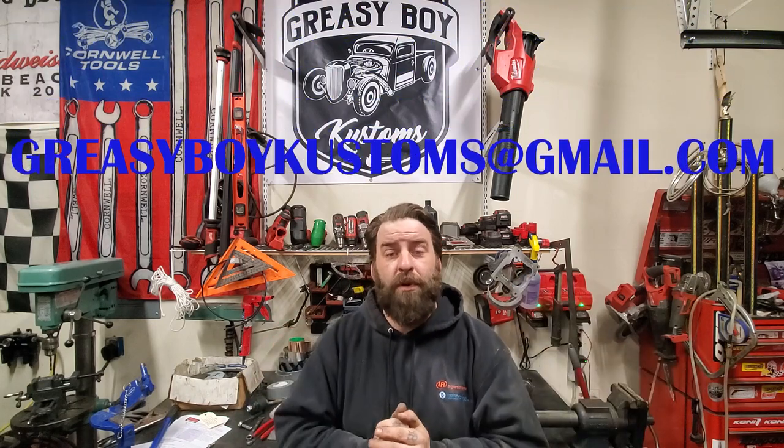We got some new videos coming up and we're going to get back onto our regular schedule — still keeping with Tuesdays. We're going to do more updates on the green 1953 Dodge M37, as well as the finishing touches on the '47 Ford before it goes back to Bobby so he can enjoy it once it stops raining here in North Carolina. Thank you guys so much, we'll see you next time — happy hot rodding!